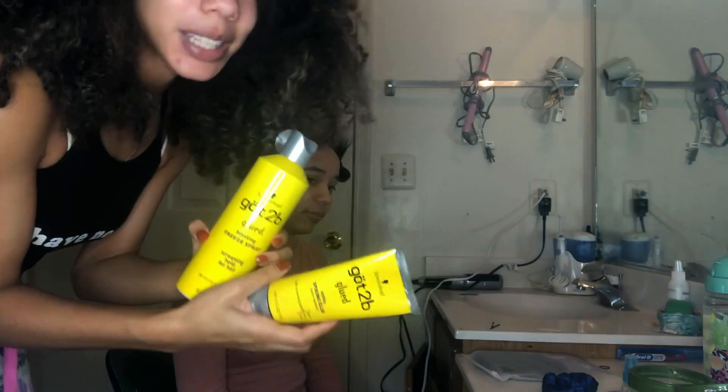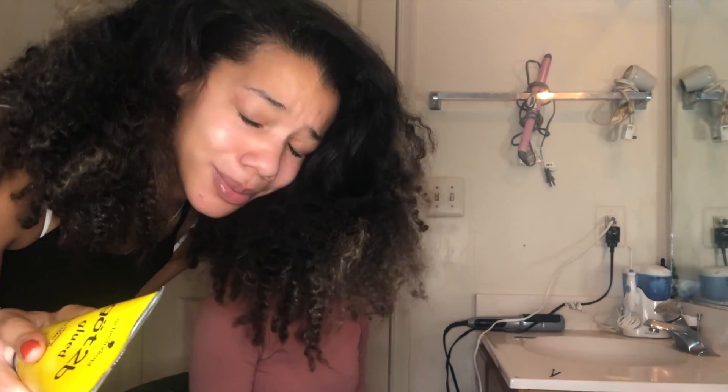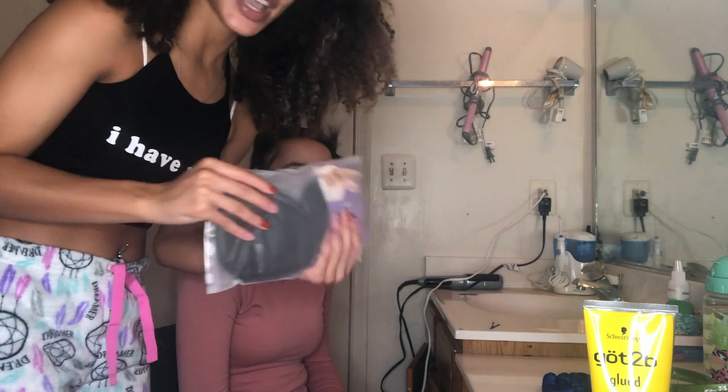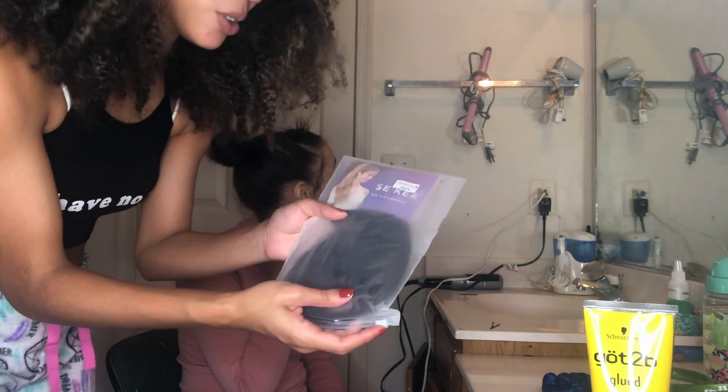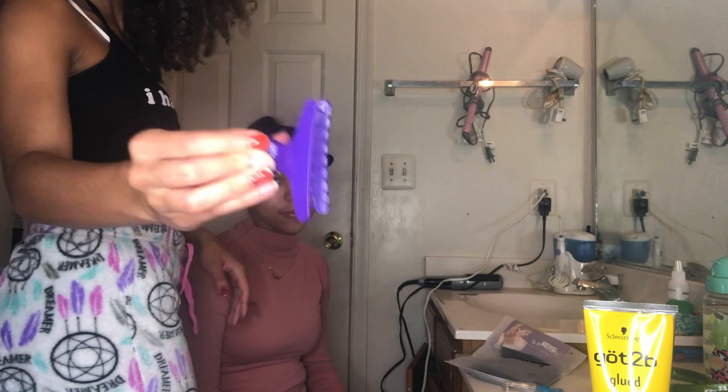So today's materials are gonna be: Got2b Glue — and if y'all are looking at this blemish on my face, ignore it — this brush, obviously the ponytail which we got from Amazon (I will link it down below), a spritz bottle, this hairband, and also a hair clip.